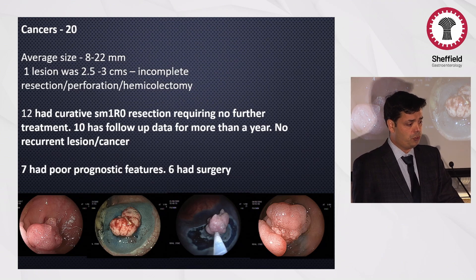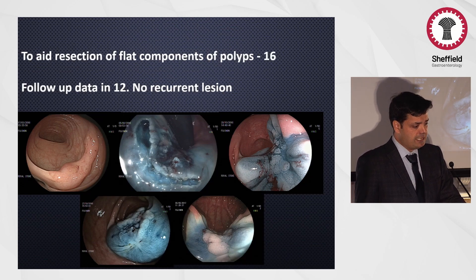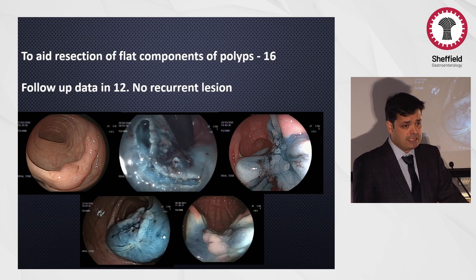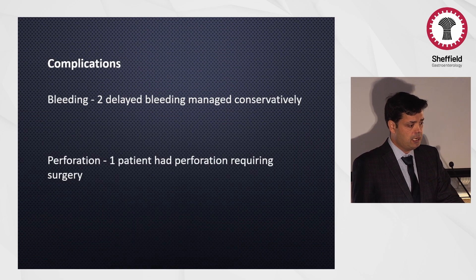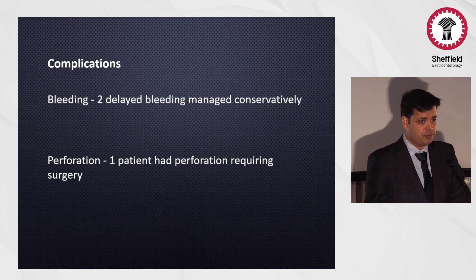Seven had poor prognostic features and six have had surgery. Of the scar lesions, about 22 were resected, with follow-up data in 20 showing no recurrent lesions. In 16 cases I used the technique to aid resection of very flat polyps, including some SSL lesions, with follow-up data in 12 showing no recurrent lesions. Complications-wise, apart from the perforation, I've had two delayed bleedings which were managed conservatively.